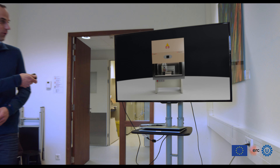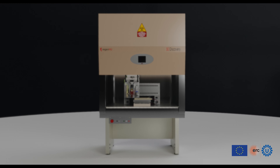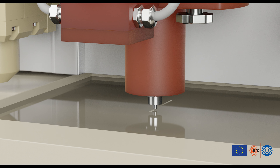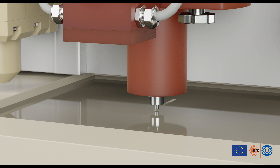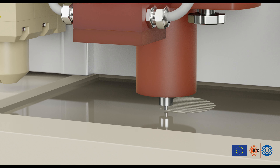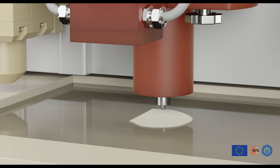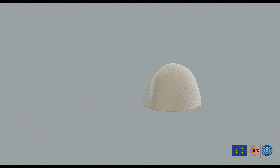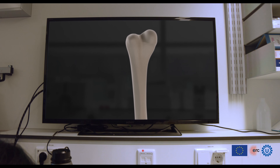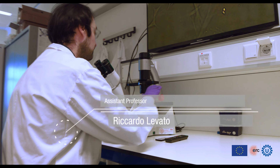Biofabrication works by assembling and printing living cells and bioactive materials in an automated fashion. With 3D printing, we replicate a CAD design which can be derived from CT or MRI scans of a patient, and create a 3D living object replicating the architecture of the cartilage and bone in the joint.